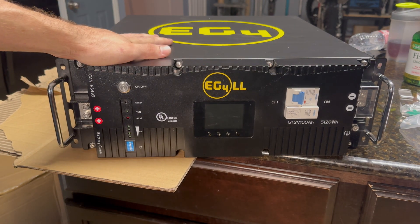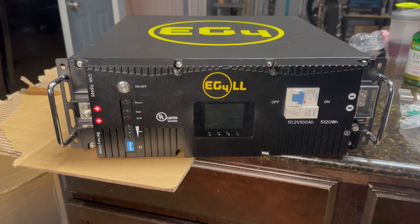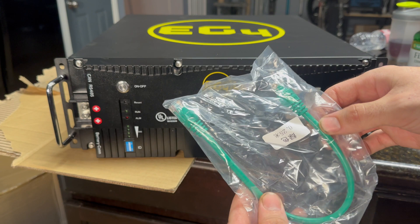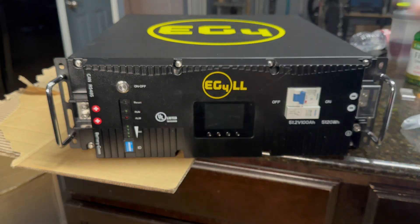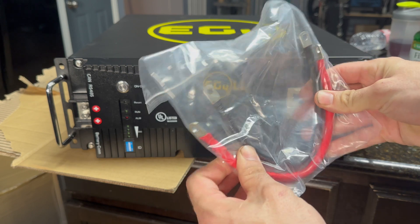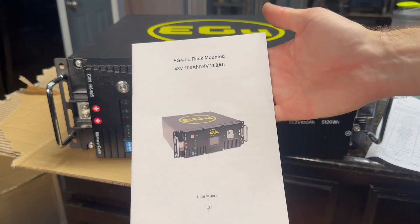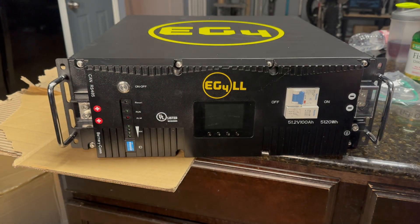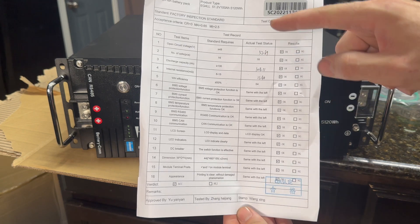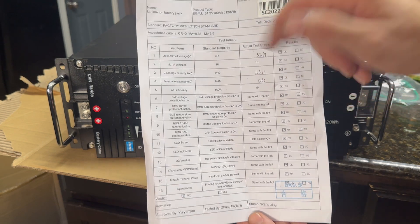As far as 48-volt server rack batteries go, this is supposed to be one of the better ones. It actually has built-in fire suppression and tons of features. In the box you also get a short cable — I think it's for connecting to other batteries or the inverter — and some short power leads. You also get the instruction book and a test graph showing the exact capacity they pulled: 104.11 amp hours, which is awesome.